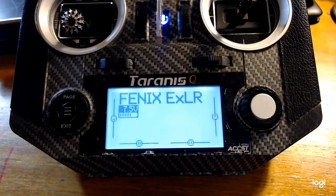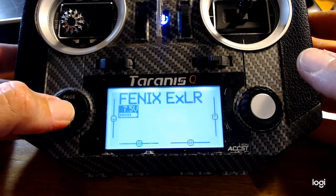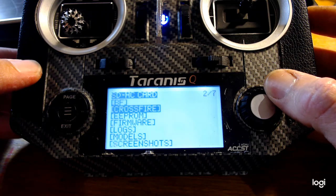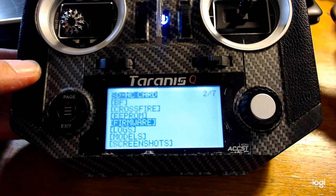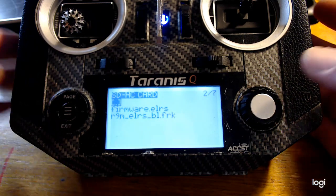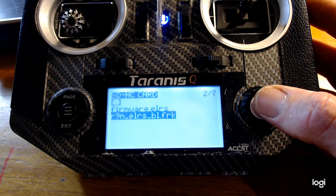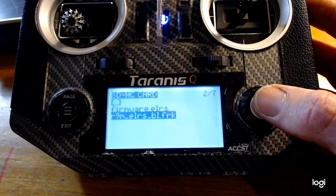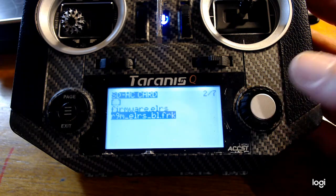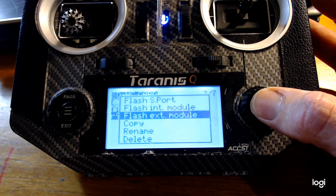In the description below there are links to the repo and any files you need. In the hardware menu on your SD card I've got a folder called firmware and ExpressLRS. In here you need to place two files. There's a bootloader that can be found on the repo — I'll link that in the description — and this is the first one we are going to install to our external module.